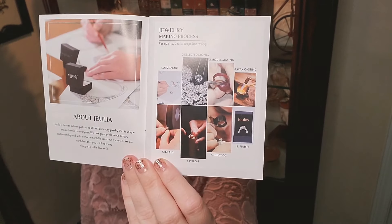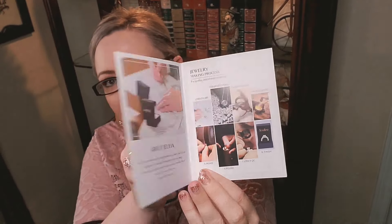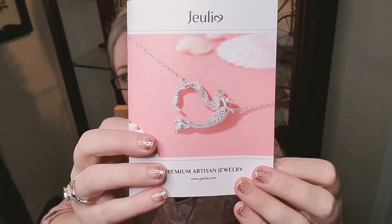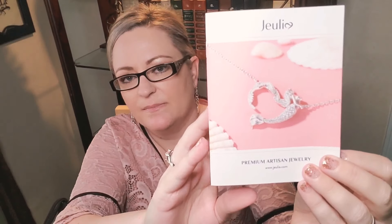They show you the jewelry making process — it goes from designing the art, to selecting the stones, model make, wax casting, inlaid polish, strict QC, and the finish. That's the main page. On the cover they have a picture of a really beautiful line they have out right now — it's a mermaid collection, which is just stunning.